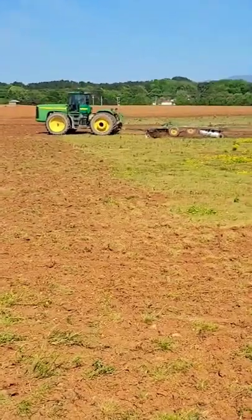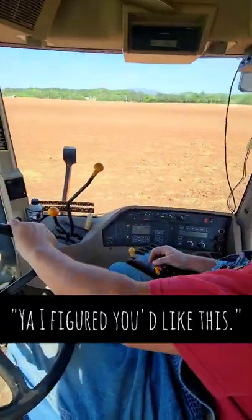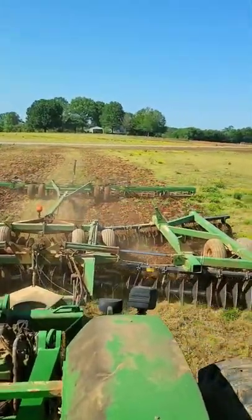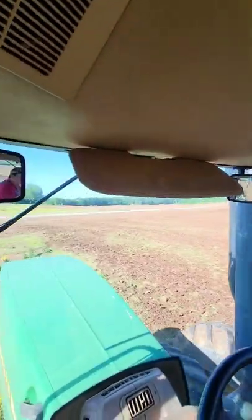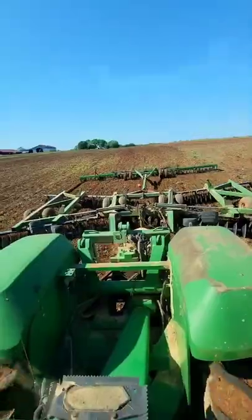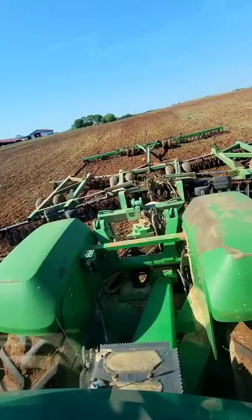I spent the other day with my friend Norman, his 350 horsepower tractor disking a huge field that they are prepping to plant GMO soybeans into. It was really fascinating getting to see this up close and personal.